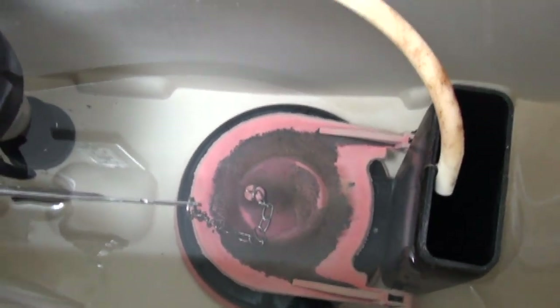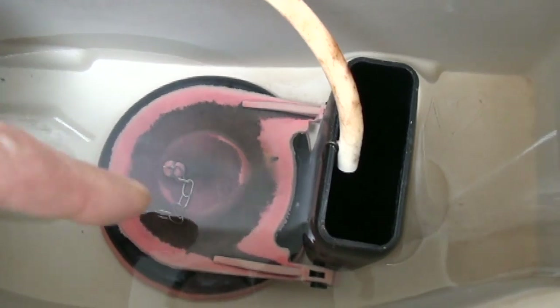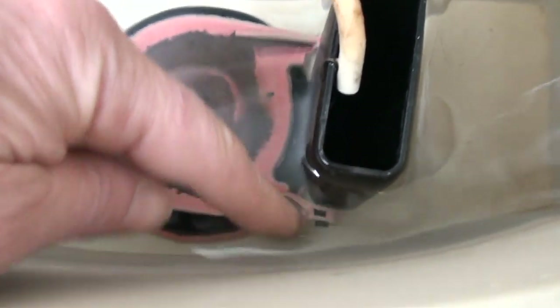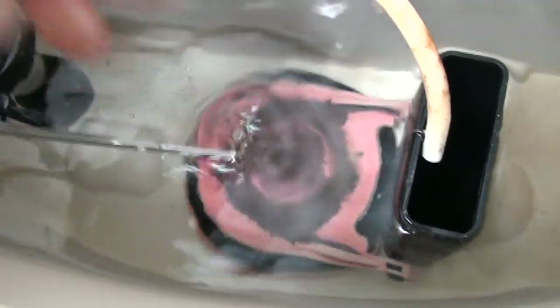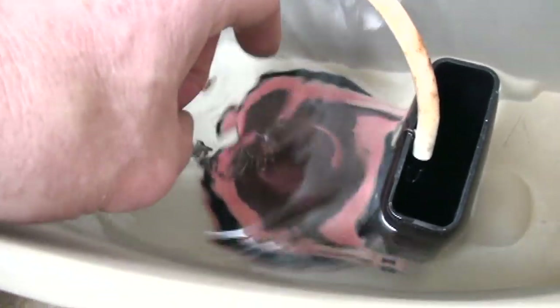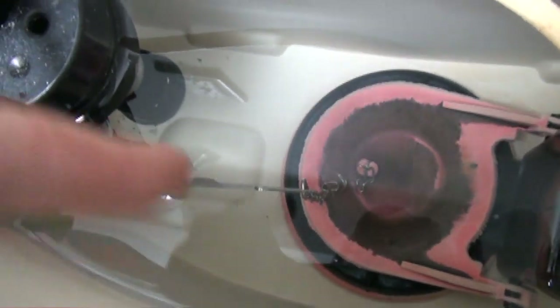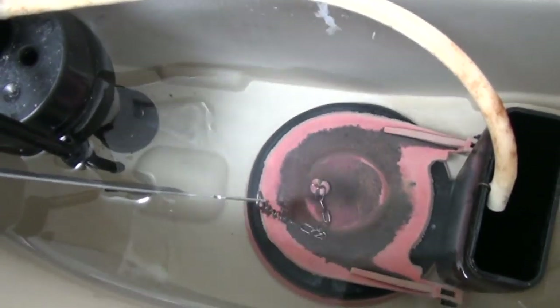We don't really even have to turn the water off for this. Basically what we're going to do is reach in there and unhook the ears from the black plastic here — they're just on with holes. We're going to hit both ears, take this clip off the flush arm, count the links on the chain on the old chain, and on the new flapper count the links and put the clip in the same spot. Then we simply reinstall the new flapper in place of the old flapper, hook the chain to the flush arm, and that swap will be done.